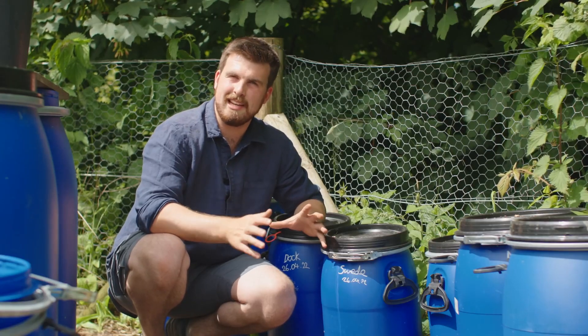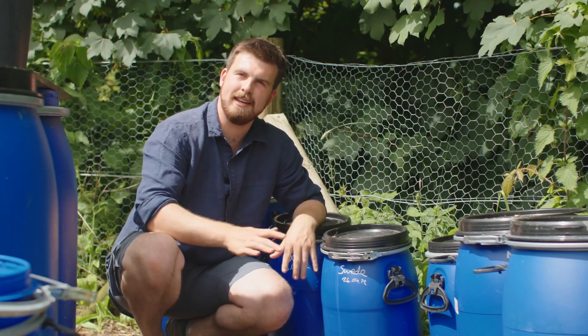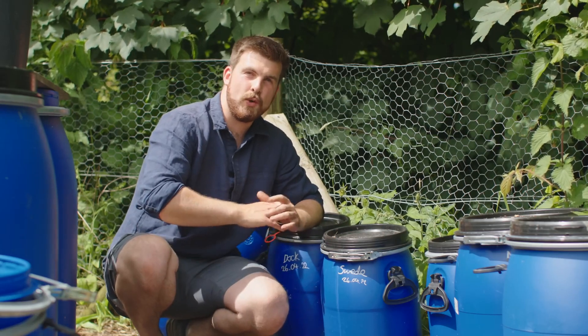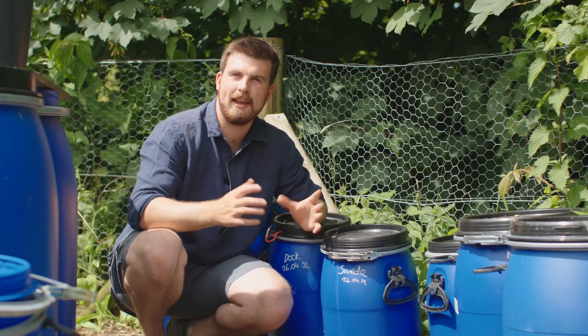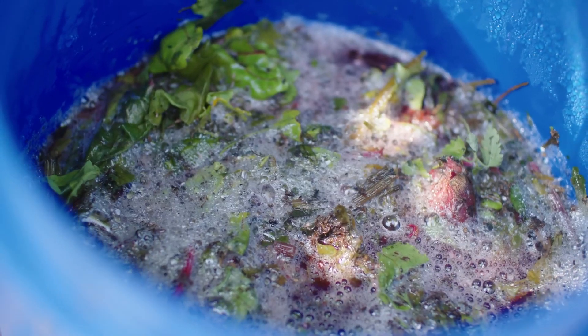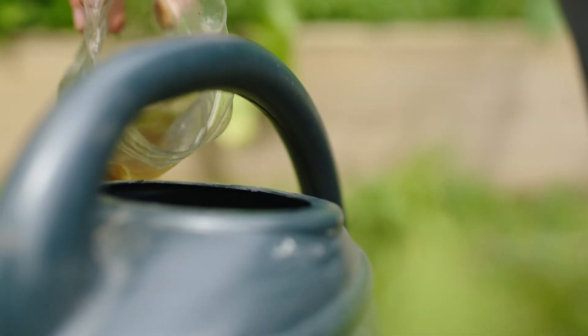The final step is to sprinkle a handful of leaf mould or well broken down homemade compost over the top and just put a lid loosely on. You don't need to mix in the leaf mould at all — as long as you sprinkle it over the top that's absolutely fine. And that's all it is to actually creating and starting a JLF.